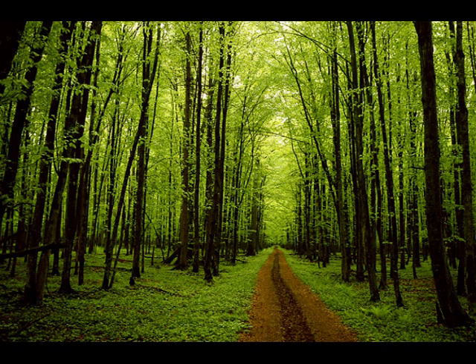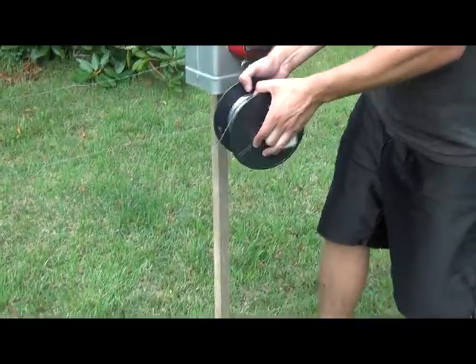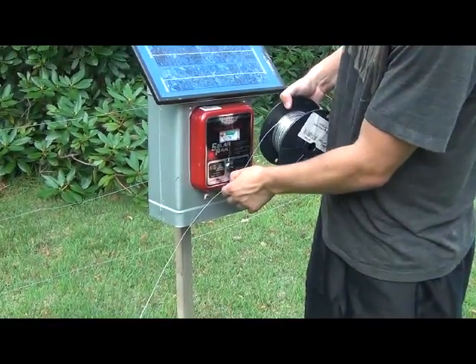For now, we will assume that your soil is moist and can carry a good charge. So now that your ground rod is fully into the ground, cut a length of wire long enough to reach from the ground rod to the charger. This wire can be bare metal, insulated, or even poly wire.